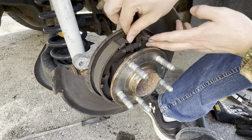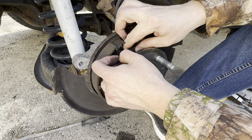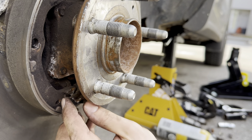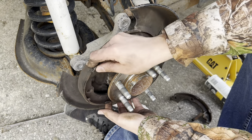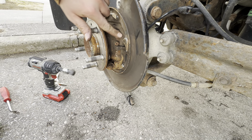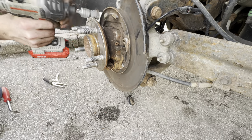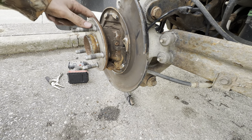Next we carefully spread the shoes apart and take off our adjuster. Then all that's left is to remove the bottom spring, and the shoes will come off. All these raised edges are where the parking brake shoes slide on, so we're going to clean them with a wire brush, as well as the cable attachment mechanism since it's the most corroded and most exposed piece. Then we're going to use some brake cleaner and clean all the brake dust off.